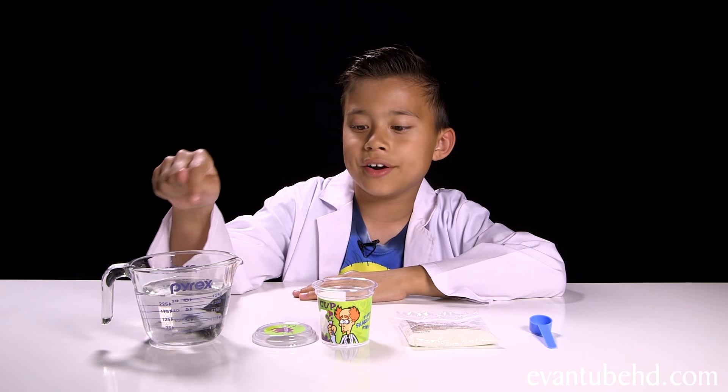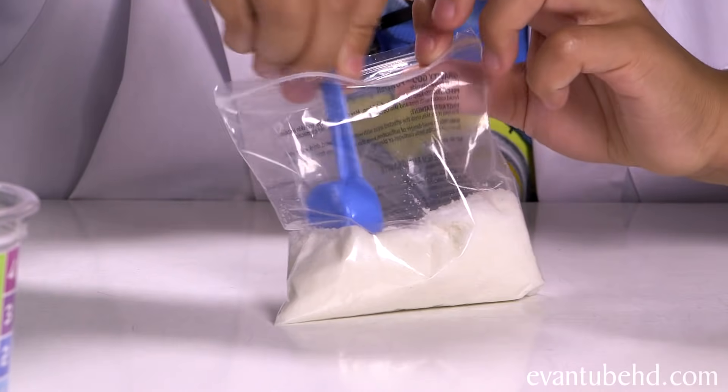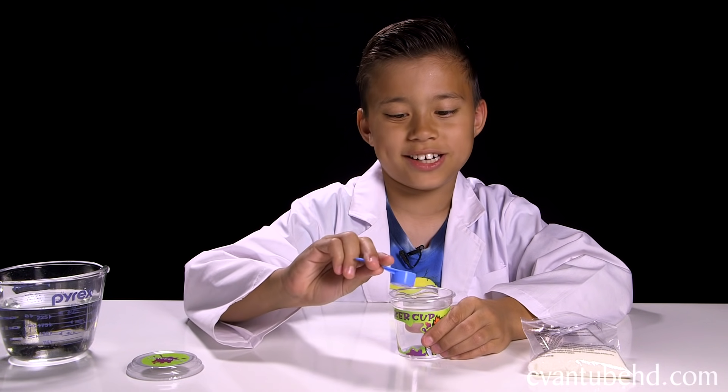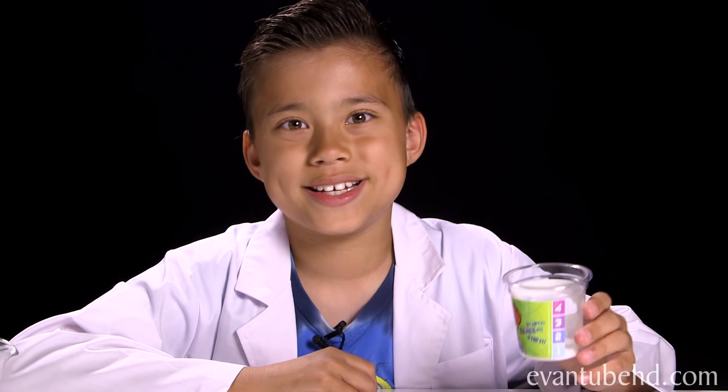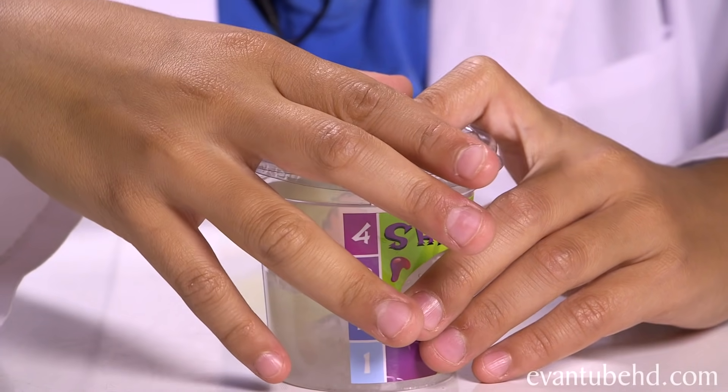Let's start off with some basic slime. So we have some water, the shaker cup, gravity goo powder, and the measuring cup. First we need to get half a scoop of the gravity goo powder and pour it into the shaker cup. Now we have to fill water between the 2 and the 3. Put a cap on tightly. Now we need to take it and shake it for a minute.